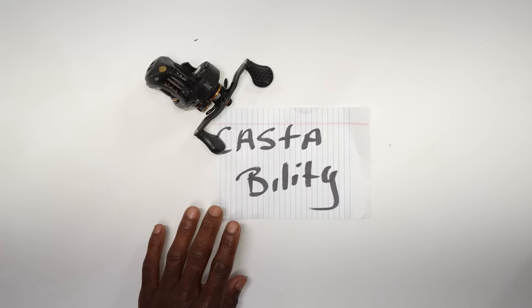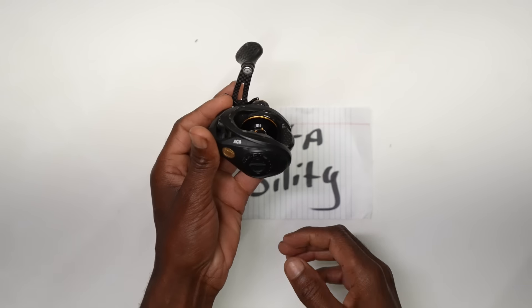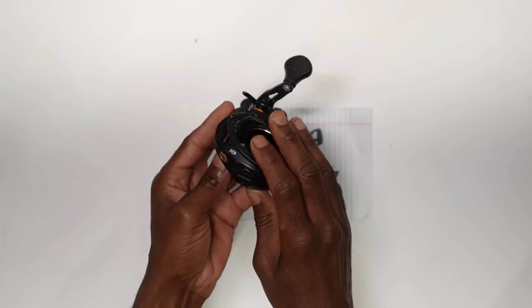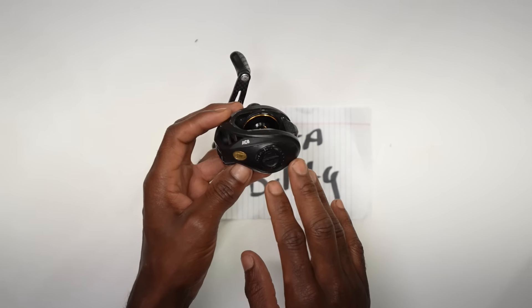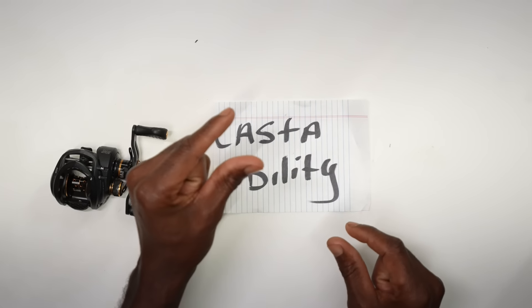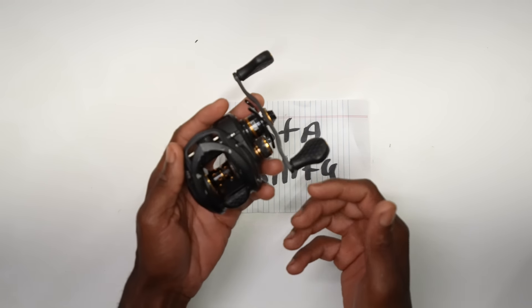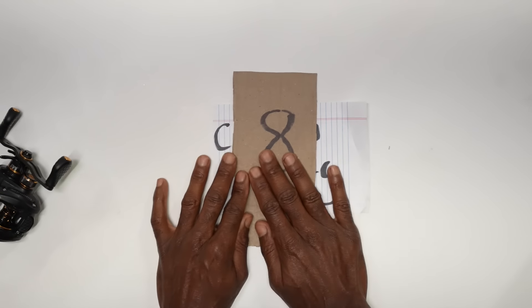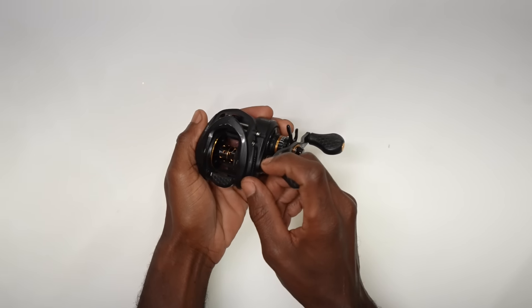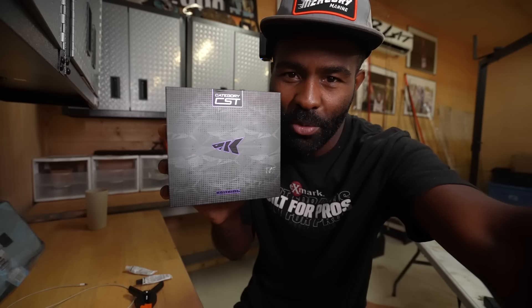Castability on the Lew's Tournament Pro — how well does this reel throw lighter lures, balsa crankbaits, shad wraps, even jerkbaits? I've done quite a bit of balsa plug fishing and handmade crankbait fishing with it, and it throws those baits really well. It obviously handles big lures too, with enough line capacity to use bigger line for bigger baits. I'm gonna give this an eight on castability. Overall, the Lew's Tournament Pro is one of my favorite reels.